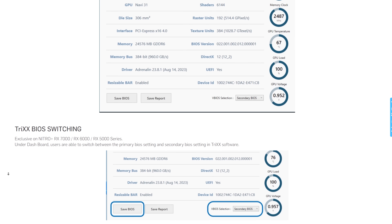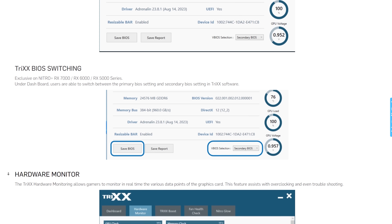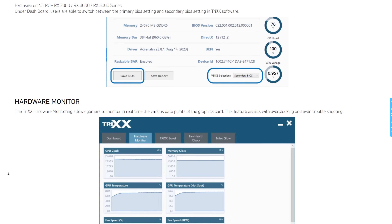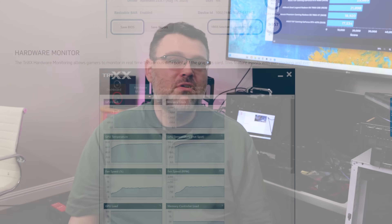Trix Boost can make a bigger difference at 1080p, where FSR is not as good as DLSS. At 1440p and 4K, FSR works great, and this card for 4K with FSR 2 and FSR 3 works really well. If you have a Sapphire card and you've never messed around with Trix Boost, you should give it a try — it's an interesting technology.